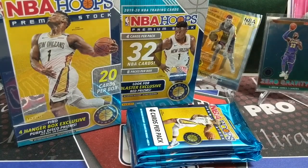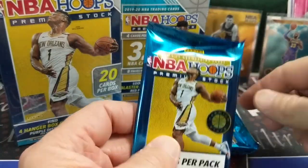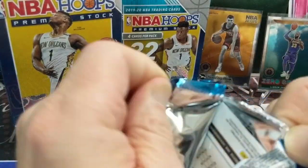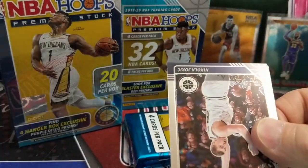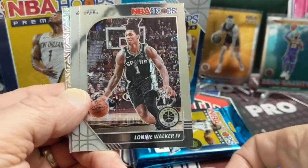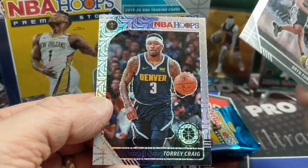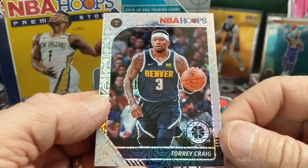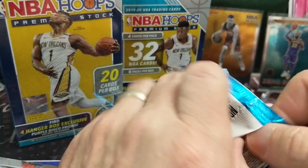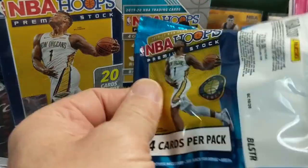So far, blasters are very hit or miss. You either get a really good one or you get a no-one-in-it box. If you find hangers or cello packs, I'd go for those over a blaster — not because blasters aren't necessarily bad, but it just seems like the chance to pull something is more difficult out of them. Torrey Craig — I don't even know this guy.